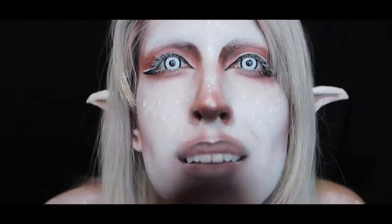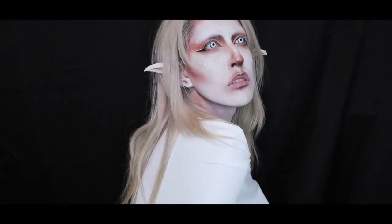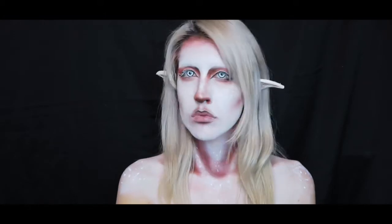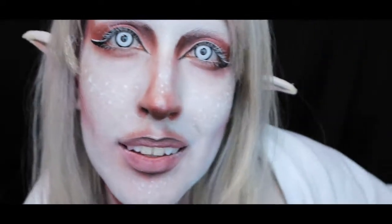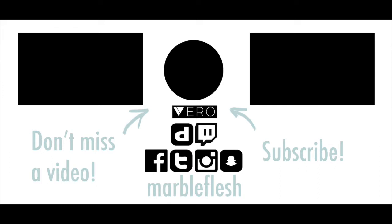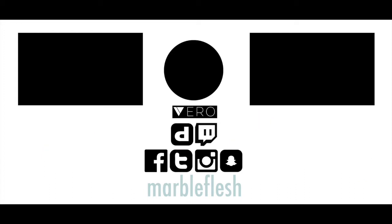I've been waiting so many weeks, and I hope you guys enjoyed it as much as I enjoyed making it. Don't forget to leave a comment below and let me know what you think. Thank you for watching this tutorial — give it a thumbs up if you found it interesting or helpful. Also don't forget to subscribe to my YouTube channel for weekly Tuesday night uploads, or follow me on all my social media at Marble Flesh. I have all the materials I used in this tutorial in the description below, along with links on where you can purchase these items. I'll see you on my next one — bye!